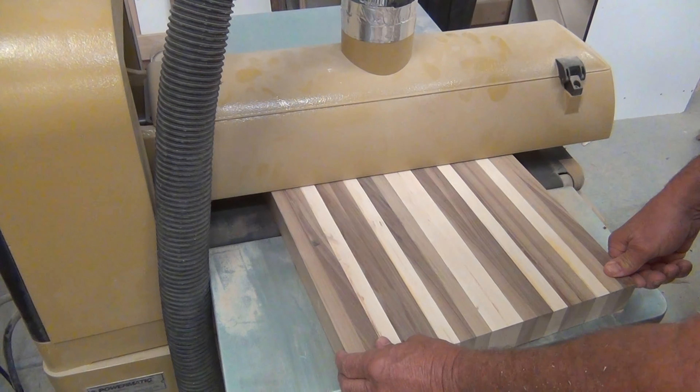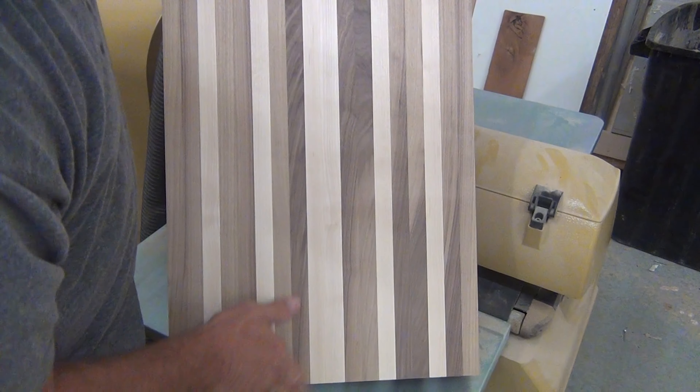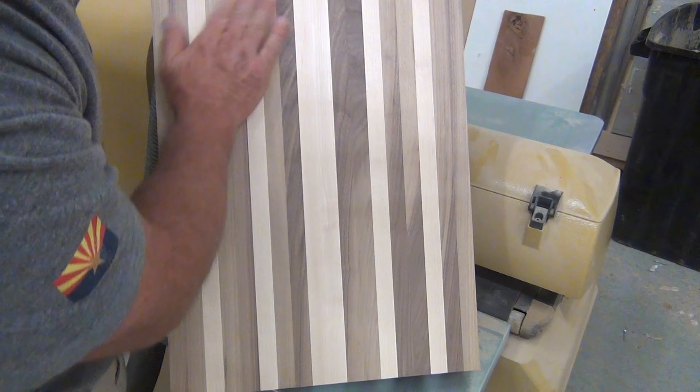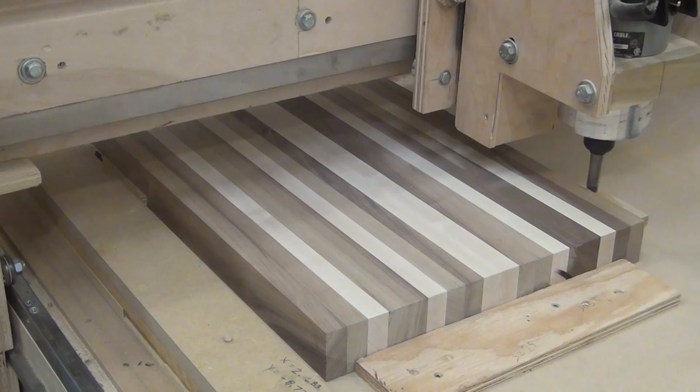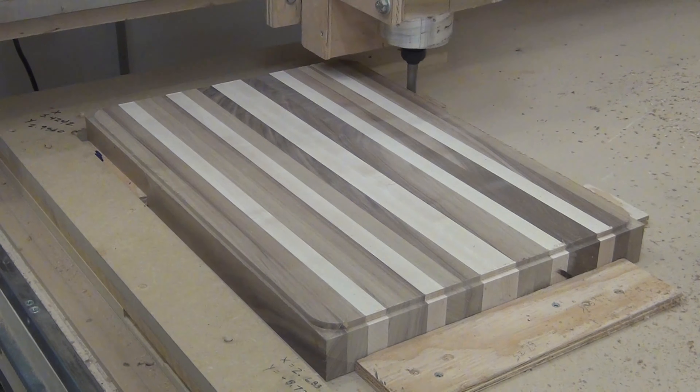When this side is done we flip it over and sand the other side smooth. Nice and smooth, and then over on the CNC to get it profiled. This is why I don't cut it to dimension at the table saw or on the miter saw.